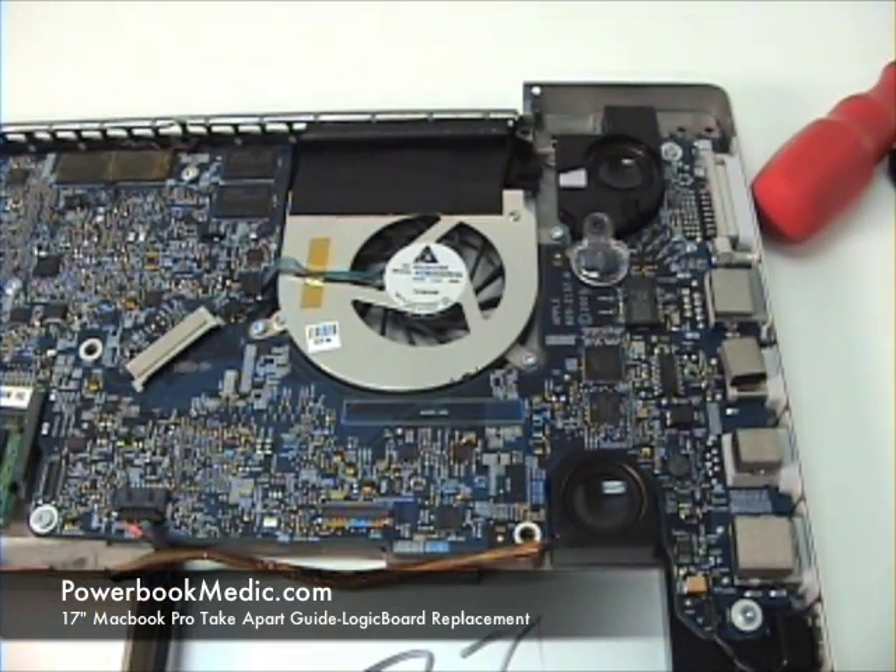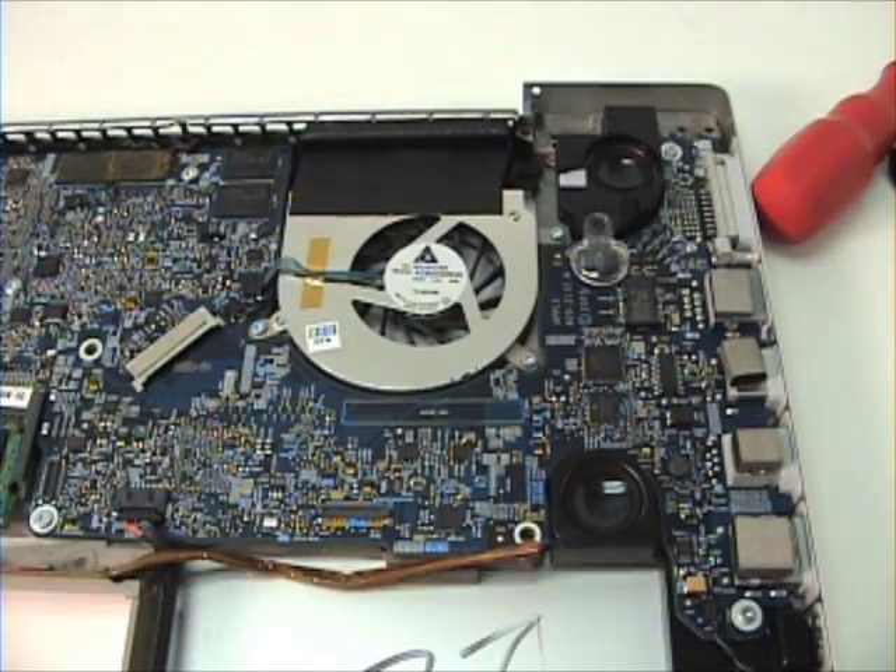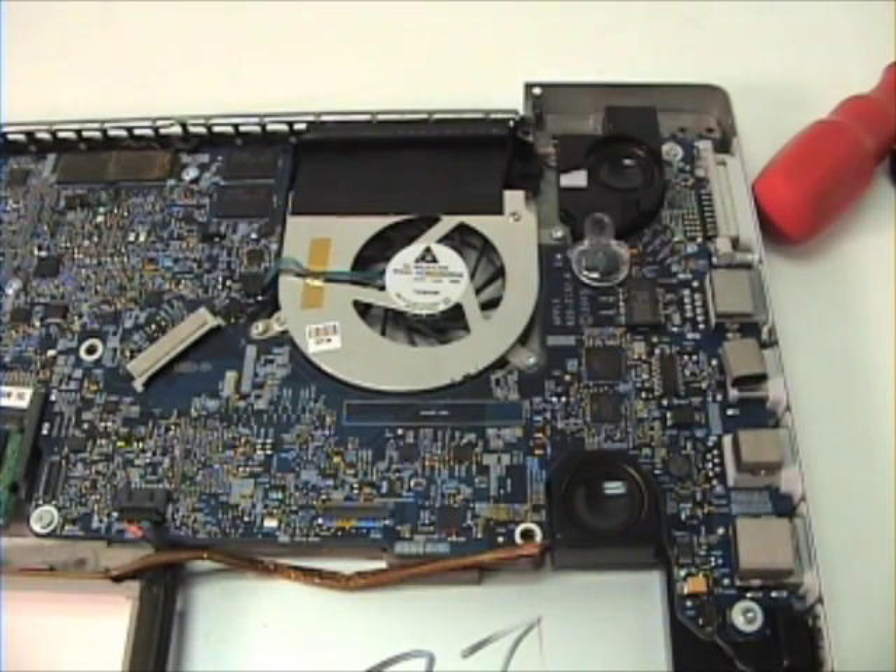In replacing the logic board, you want to take extra care to discharge any static electricity that you may be building up. You also want to take special care not to pop off any connectors or resistors on the logic board, as this is the most crucial piece in the Mac.